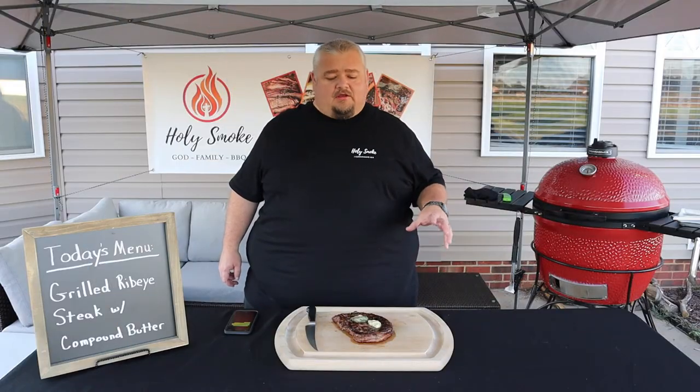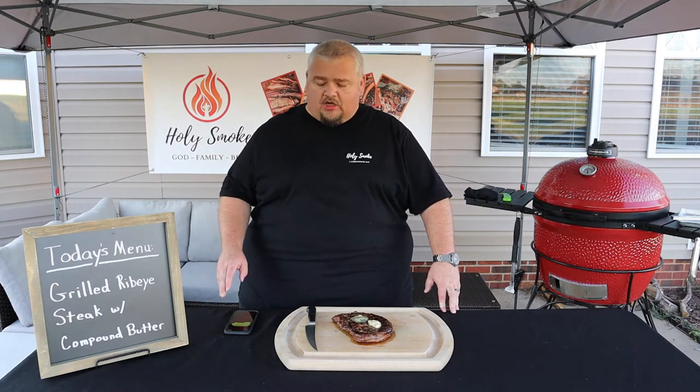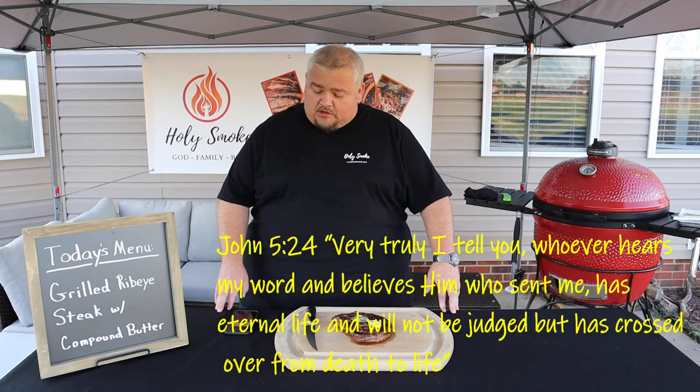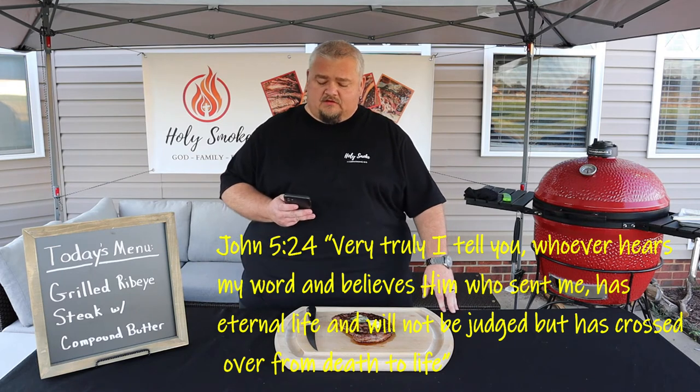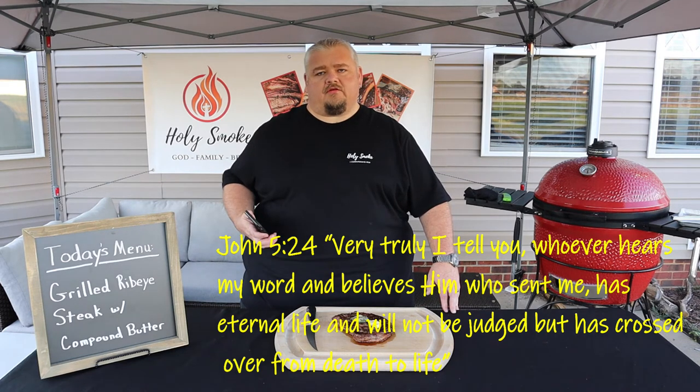Before we cut into the steak, I want to share with you my verse of the week. It comes out of John, chapter 5, verse 24: 'Very truly I tell you, whoever hears my word and believes him who sent me has eternal life and will not be judged, but has crossed over from death to life.' In this verse, Jesus is telling us that believing in him is the only way to eternal life.